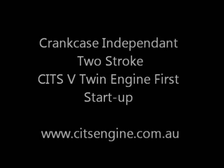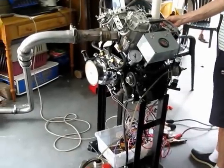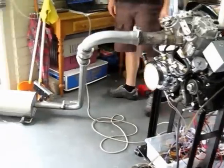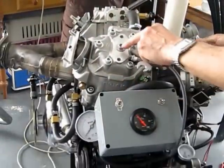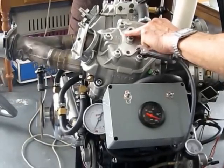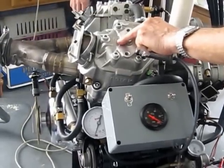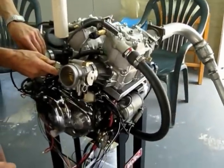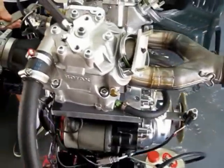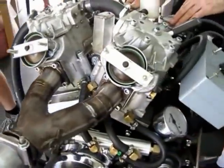The prototype Kits V-twin we are seeing running for the first time combines Kits internets with the crankcase of a Suzuki 800 V-twin and the two cylinders cut apart from a Rotax 800 twin. Note that much of the bulk comes from the gearbox, clutch, dynamo and starter in the crankcase and the two Rotax rockets. After comparative testing, these throttles will be replaced by a tiny pivot valve nestled within the V, making the engine still smaller.